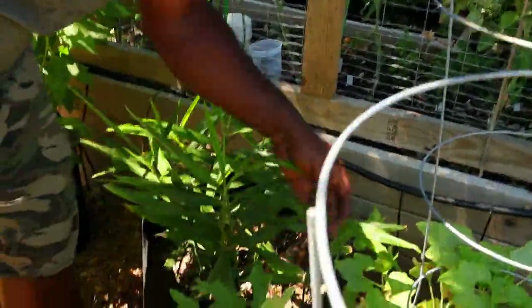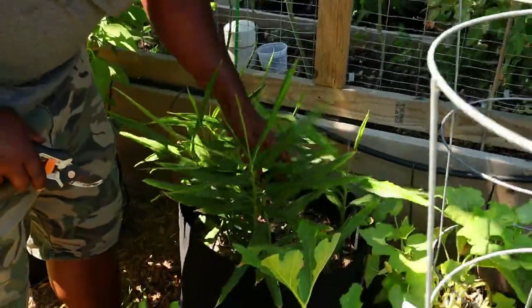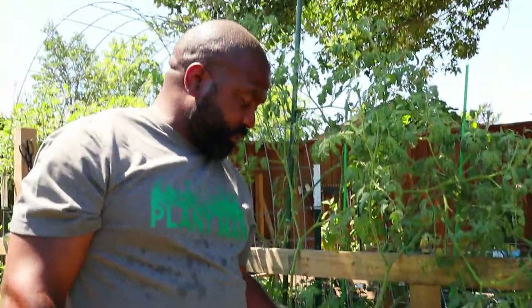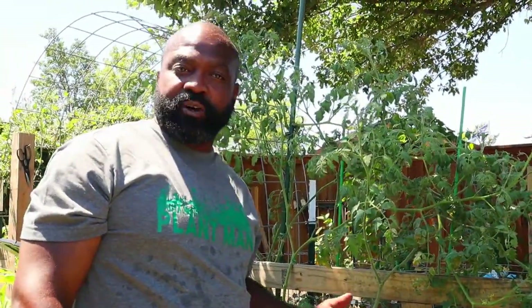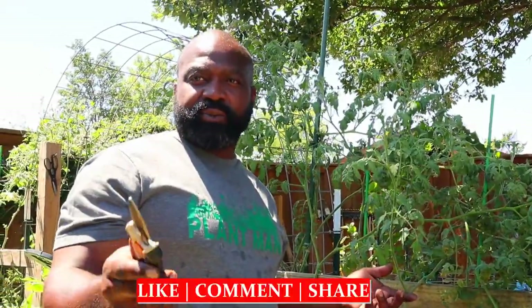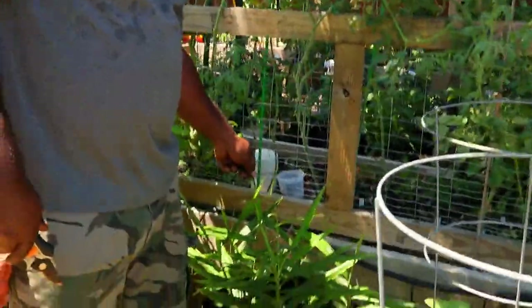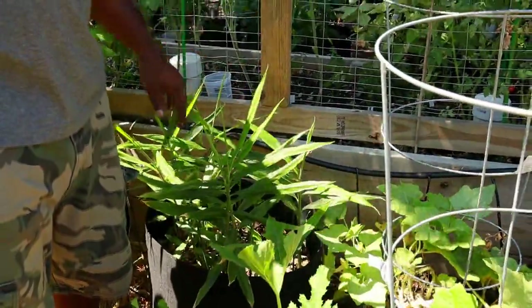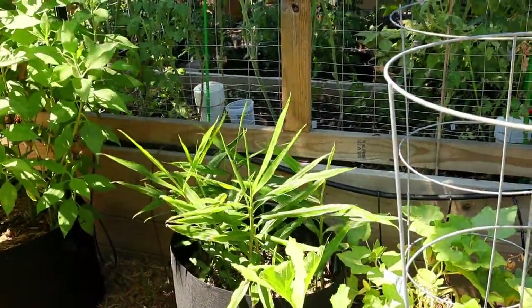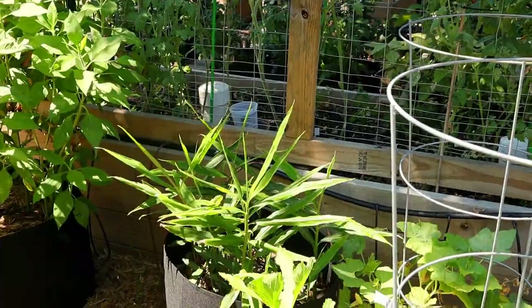We've got to get proactive with spraying since we have a lot of squash here. I can't be gone for more than three days anymore because we have to be diligent. This is our ginger plant — we grew this from a root we started from the grocery store, organic, from a place in Georgia. We planted it around February or March. We did a video on it — we had a really good harvest last year, actually our best harvest of all the root vegetables. Technically it's a rhizome, but it is what it is.